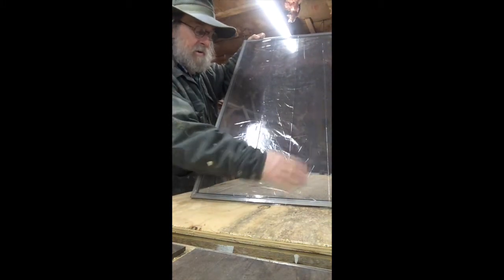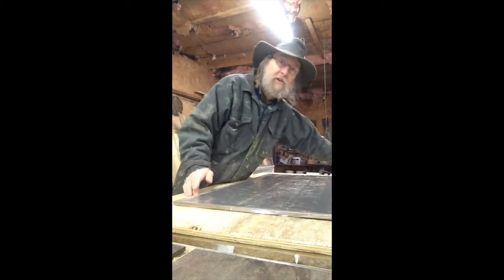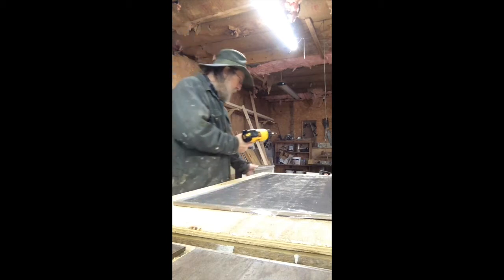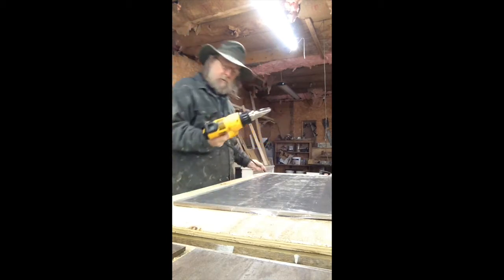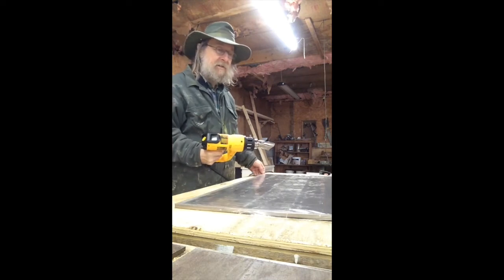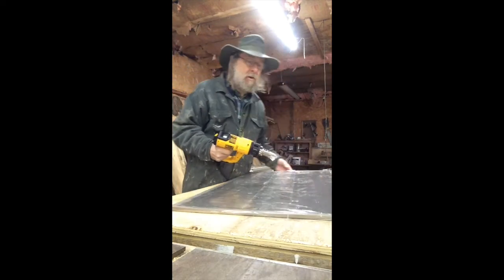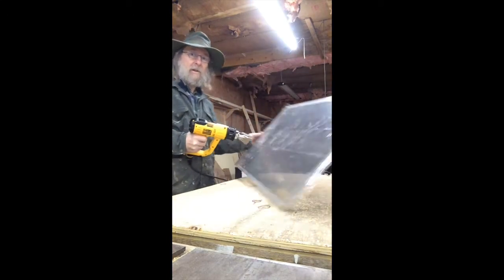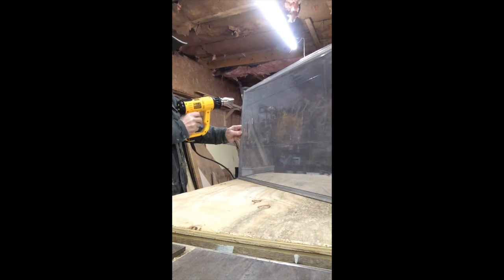So you can use a hairdryer if you want to. I happen to have a really nice heat gun that does a better job, but a hairdryer on the high setting works fine. All you do - let me see if I can get the camera to visualize what I'm actually doing here - turn this on.